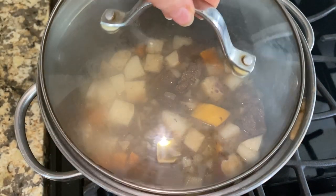Cook covered for another 30 minutes. If the stew starts to look too dry, you can add a little more beef broth, some red wine, or water.